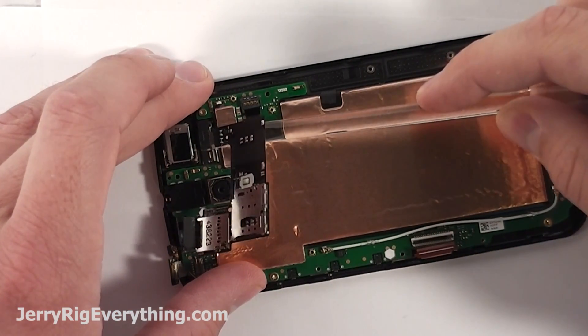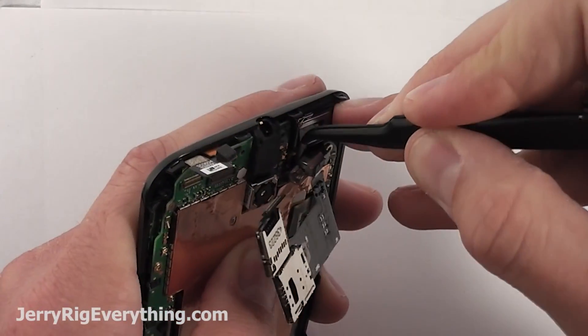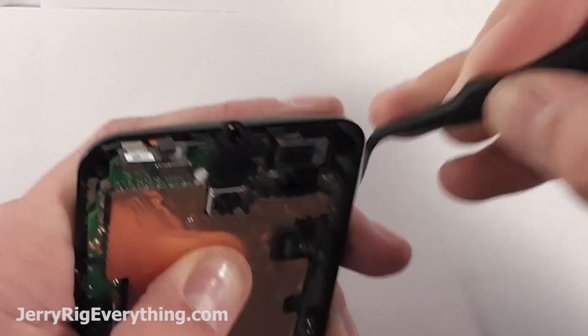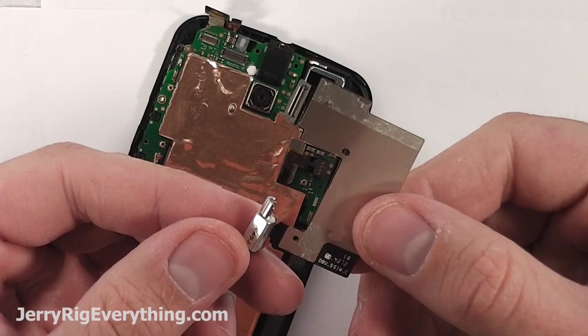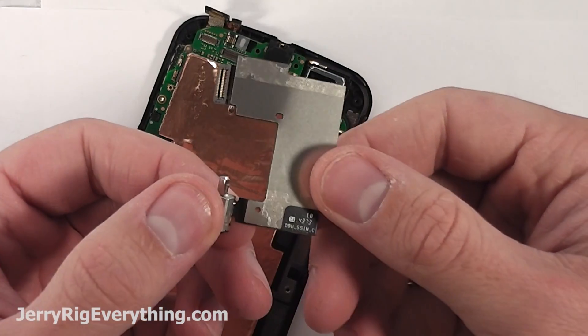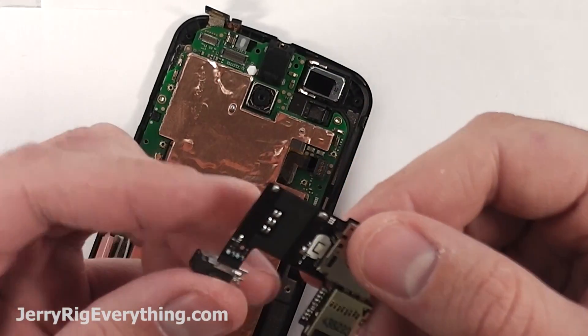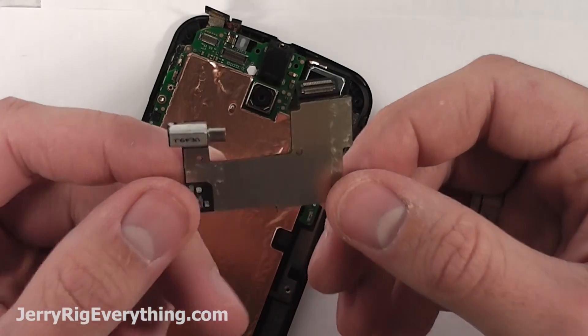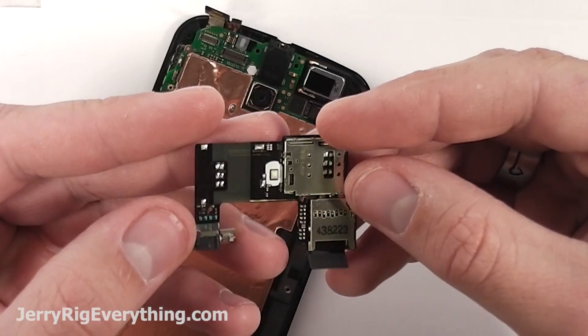I will try to link all of the replacement parts in the video description below. It looks to me like this vibrator motor is attached to the ribbon cable, so to lift that out make sure you grab it from the bottom and lift it with the tweezers. You can see there's a little bit of glue attached to it as well.